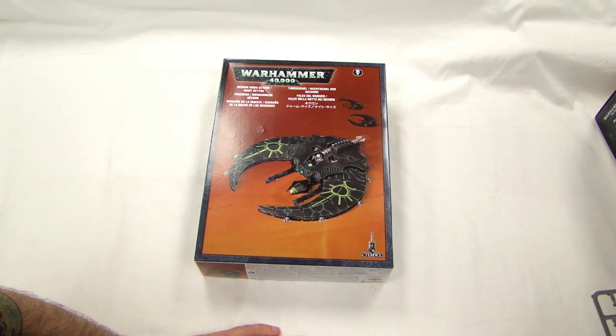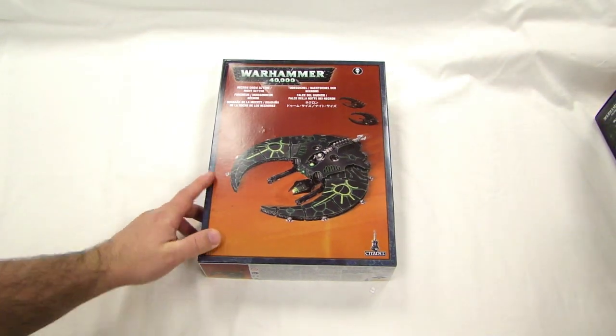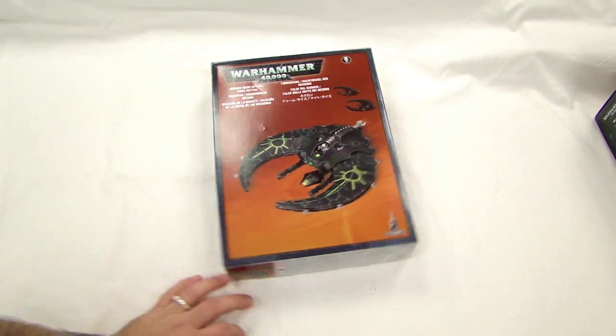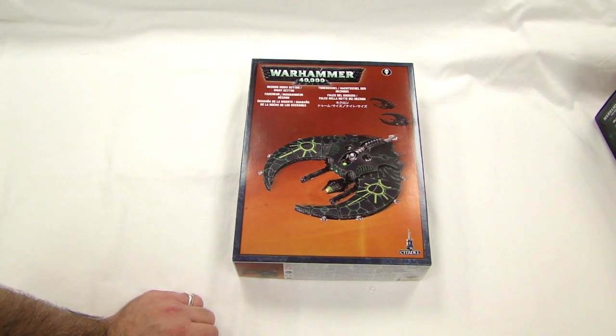These kits are about 30 to 40 points more than they probably should be. The Valk jet should start around 80 points and be under 100. The Storm Talon is about 30 points over where it should be — it's better than a Land Speeder but still not quite there. The copyright on this says 2011, so they've had these kits for a while. I have high hopes for 6th edition — I think it's going to be a nice, fun, different game. This will hopefully nerf the crap out of Grey Knights.